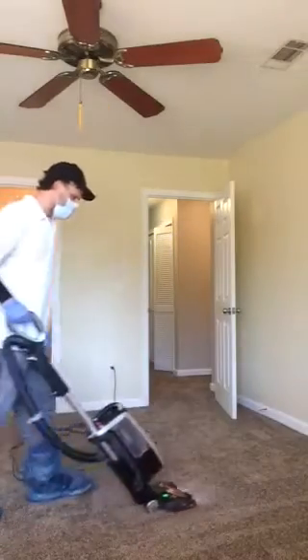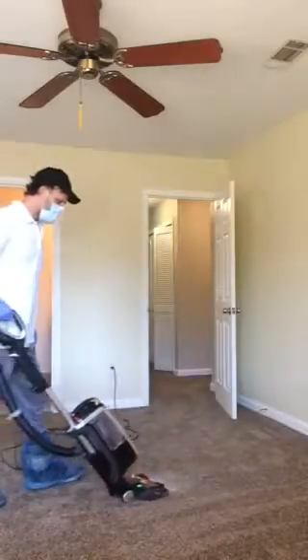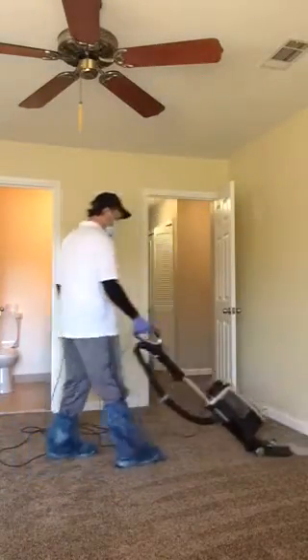Even though this is a new carpet, it's been sitting in the warehouse for a long time, and it's been sitting in here a long time — it's been gathering a lot of dust.